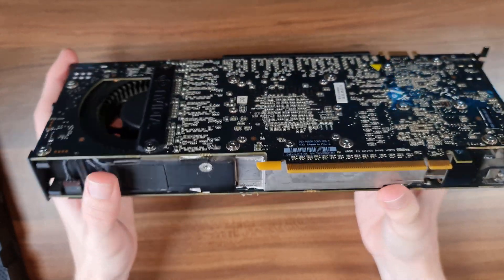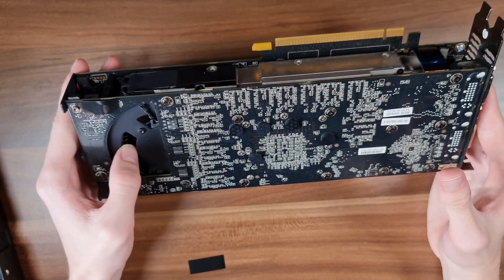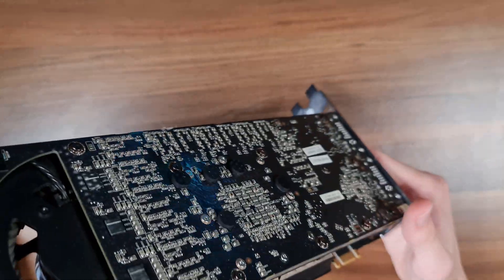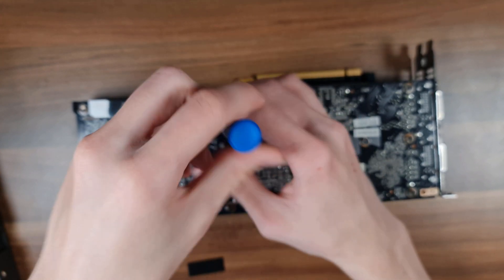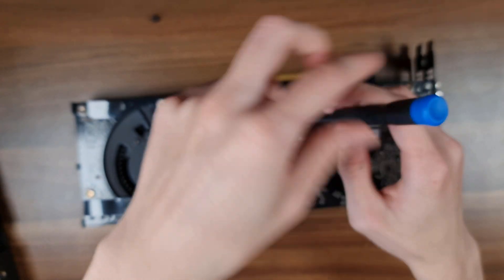That is really insane. Also something just fell off here — I hope that's not too important. So which one of these PCBs should I unscrew now to try and see what it all looks like? I'm just really hoping I'm not going to break this card by doing it, but I'm doing it for your sake. I guess that makes it all worth it, right?